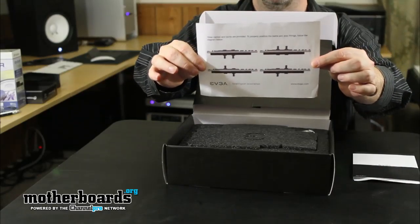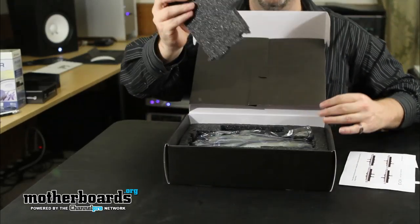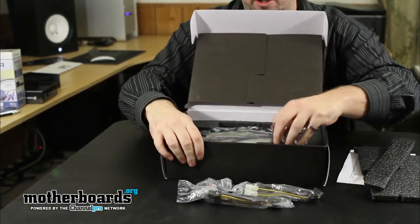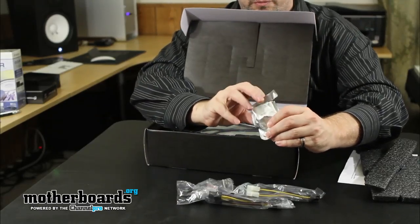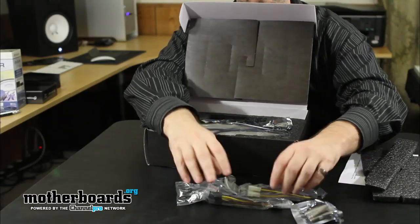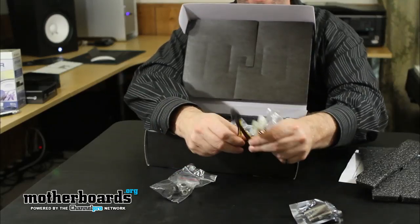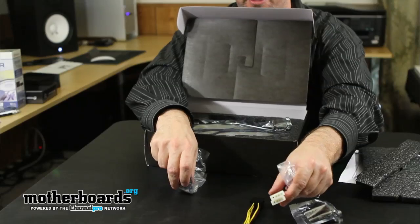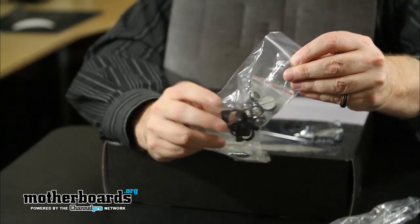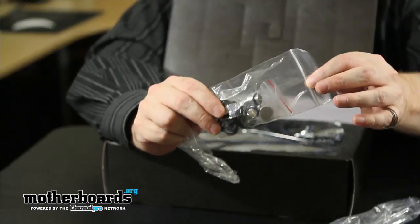Here are some additional notes by EVGA on installation. Here are all the accessories that come with the card. You've got your DVI to VGA adapter, your Molex to 6-pin connector, and two Molexes going into an 8-pin — kind of a strange thing altogether. And here are all of the clamps you're going to need for installing it into a water-cooled system. When you attach the tubes to the card, these clamps make sure the card doesn't leak.